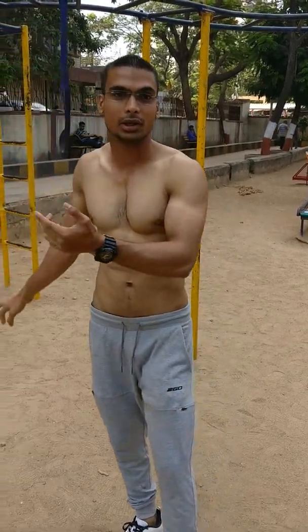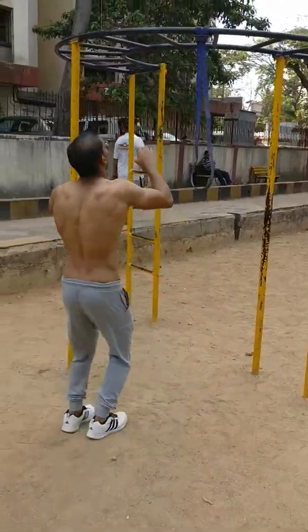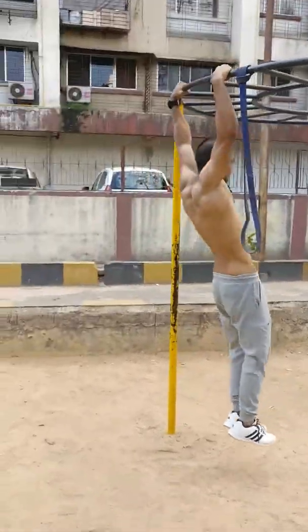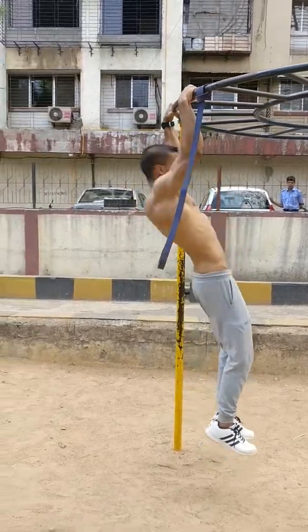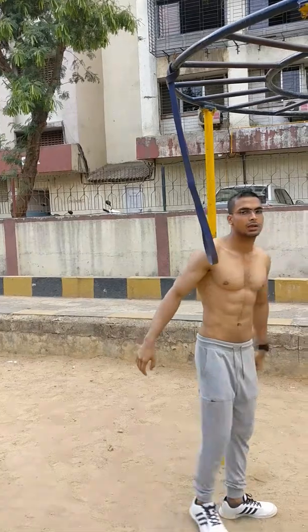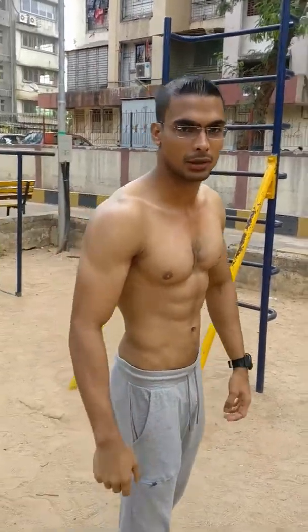In the next video I will tell you how many workouts you can do with this rubber band. Let's start the rubber band workout.